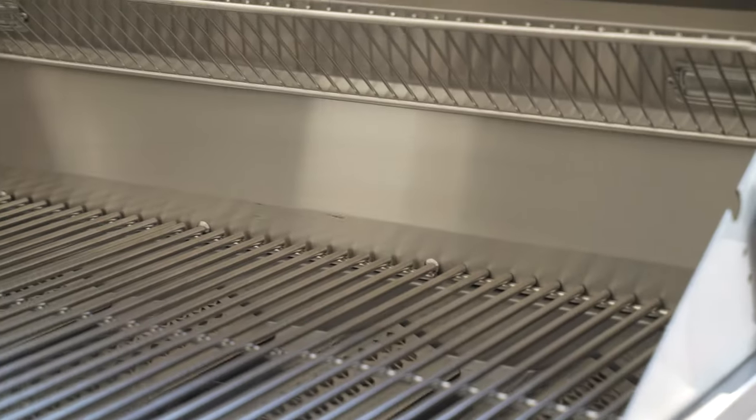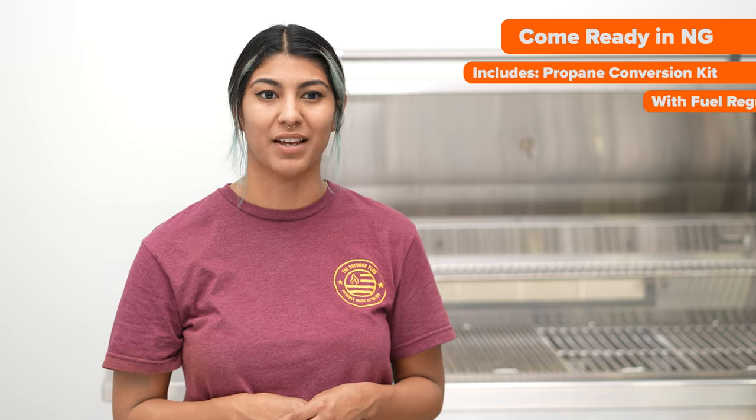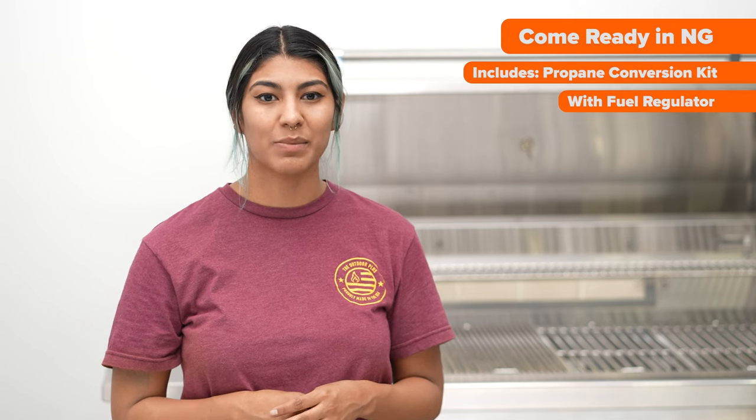The Diamond Grill BBQ is a robustly constructed barbecue brimming with numerous luxury features. While it is initially set up for natural gas, it also includes a propane conversion kit and regulator, offering flexibility should you wish to change the type of gas used.